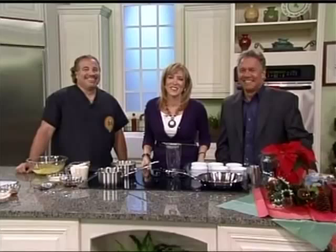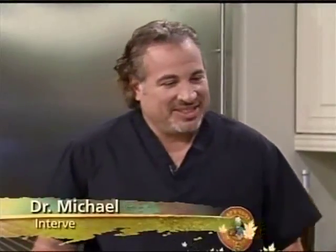Welcome back to Daytime everyone. Is it possible to have a healthy-ish crème brûlée this holiday season? That sounds like an oxymoron! Today we are joined by a cardiologist who says yes. Dr. Michael Finster is here and he's going to tell us how to make a healthy crème brûlée.